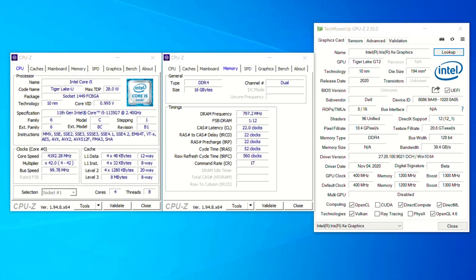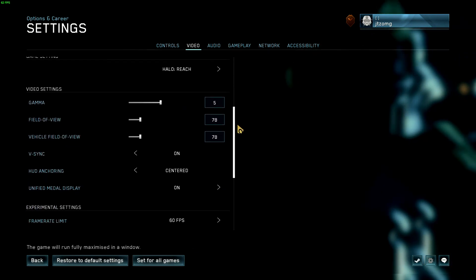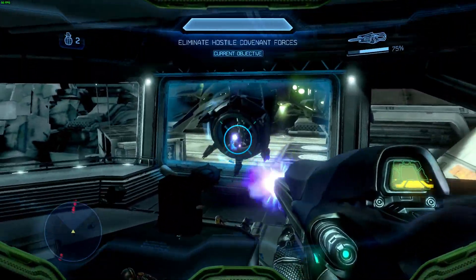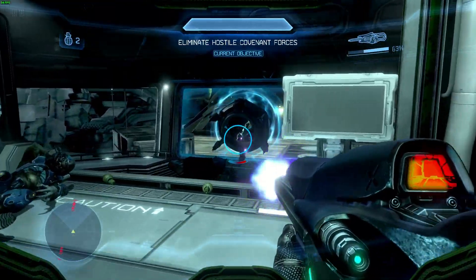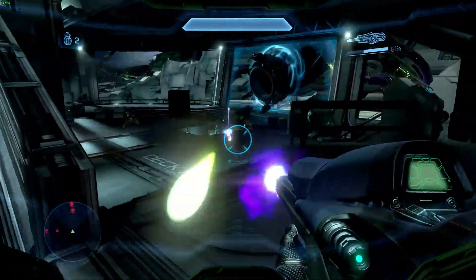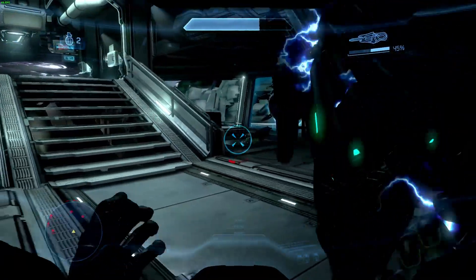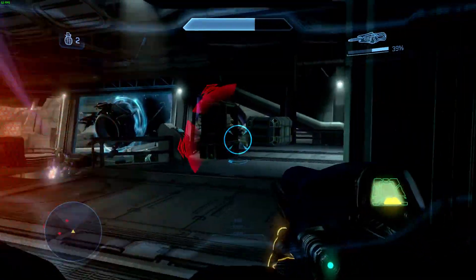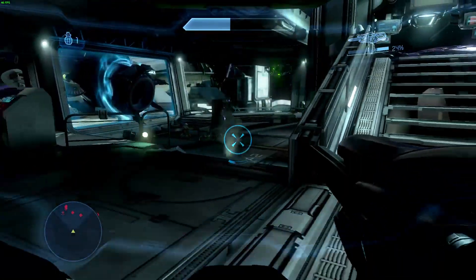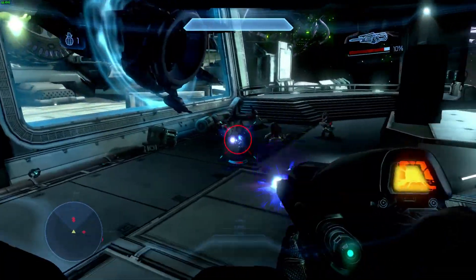Hi, I'm James and in this video I'm taking a look at Halo 4 running on Intel Core i5-1135G7 with the Iris Xe graphics. For this test we are running the game at a borderless window at the full resolution of the display which is 1080p. We are using 100% render scaling so we are running at that full 1080p resolution for the 3D content, and we are using the enhanced graphics settings, so this is improved on the original Xbox release in some regards.